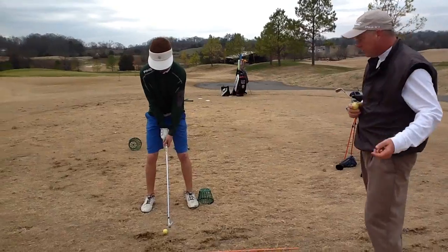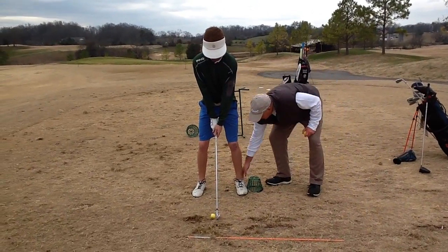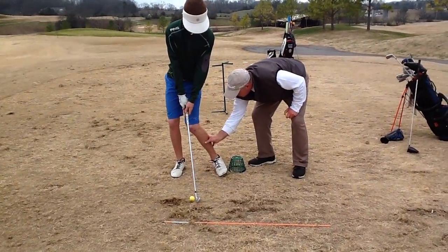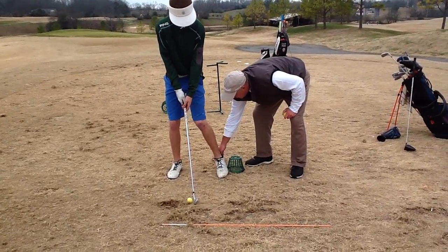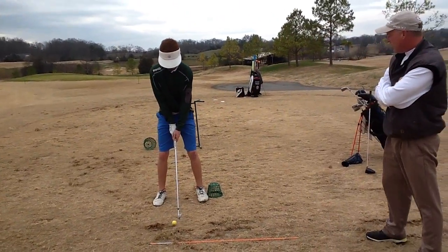One thing that I've noticed, and we've been working on it a little bit, is getting your knee, or your ankle, to turn into the ball this way and turn, instead of seeing this flare out this way, flare backwards. We're going to put this basket here to see how that's going.